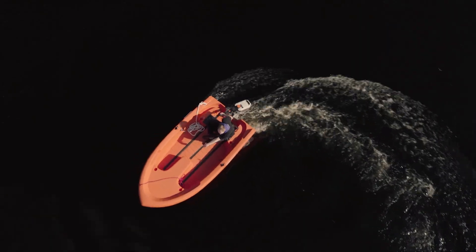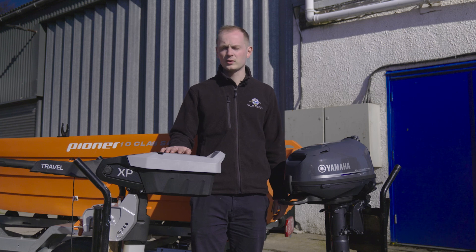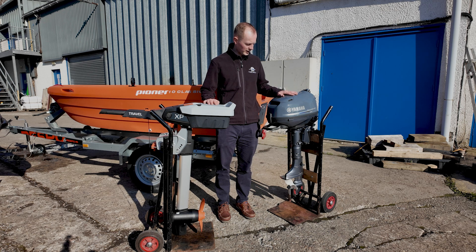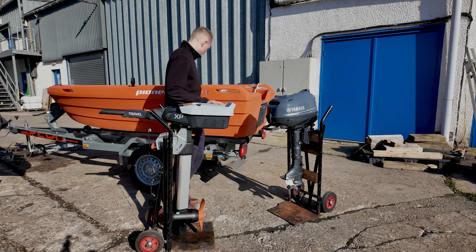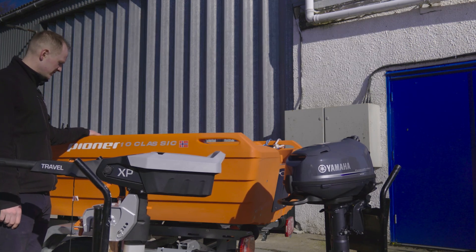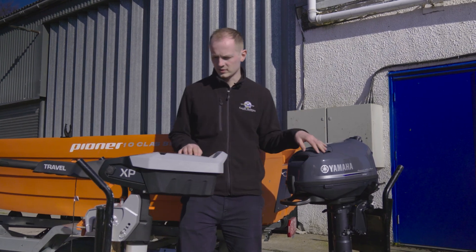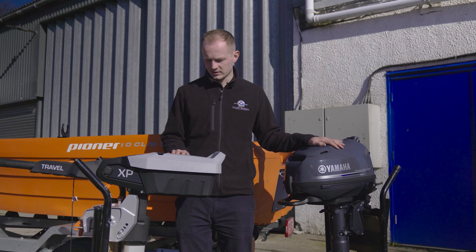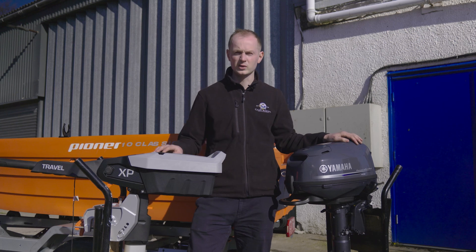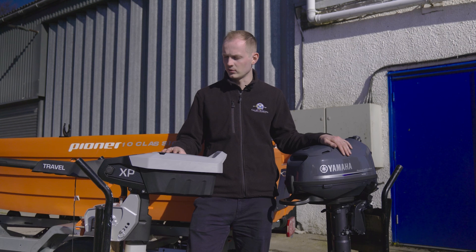In today's video we're going to be reviewing a five horsepower petrol outboard versus the new electric Torpedo five horsepower equivalent. The plan is we're going to be putting both engines on the back of our Pioneer 10 Classic here. It's going to be interesting to see performance, handling, actually putting the engines onto the boat, and just overall the feel and quality of both products. We've been Yamaha dealers for 40 years here at Cannelly Marina, and this is the first time I'm getting to trial a Torpedo outboard.